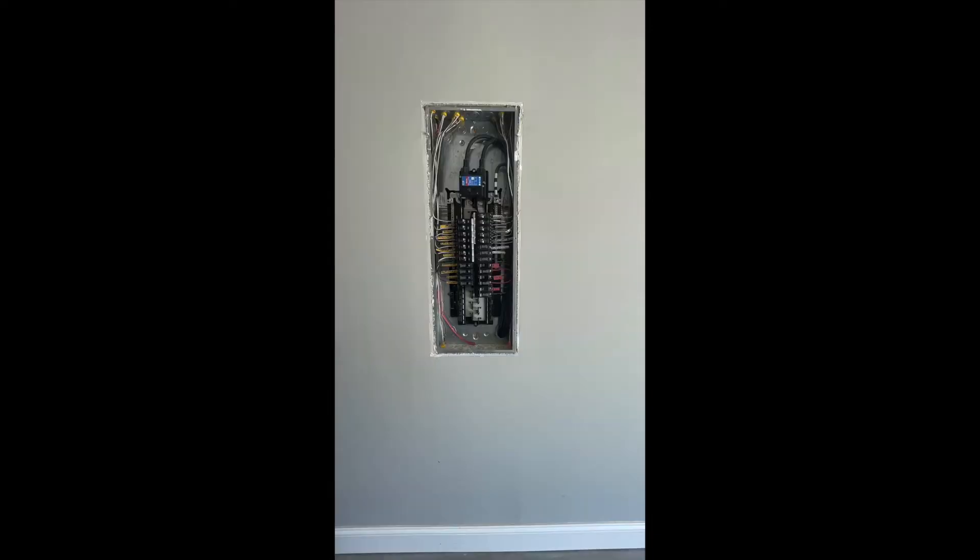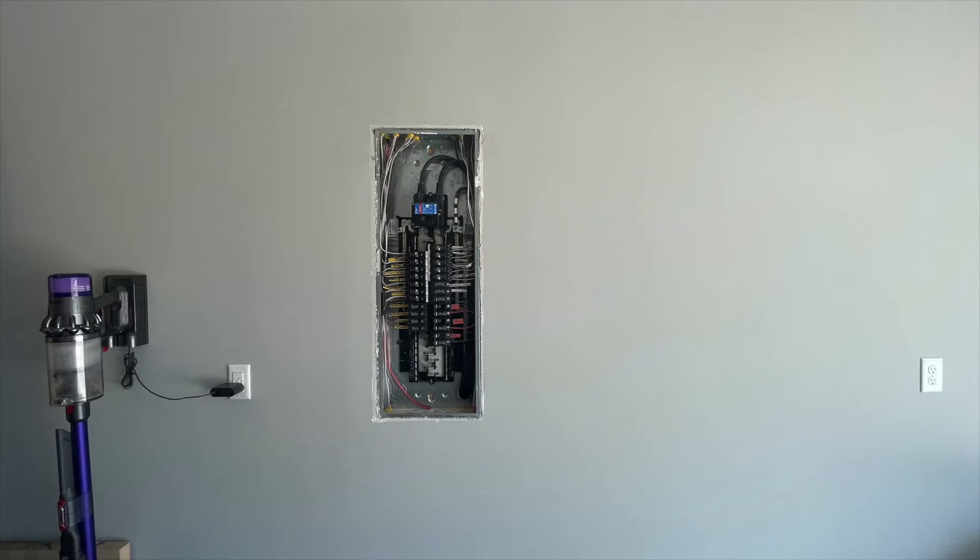Here's a look at the inside of the panel and the wall setup where I'm going to be placing it and what I'm looking at.